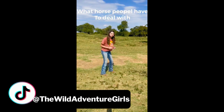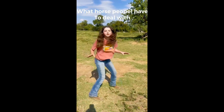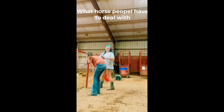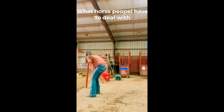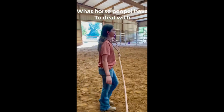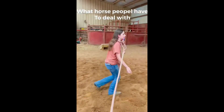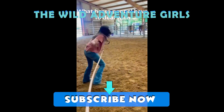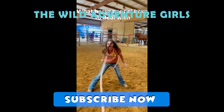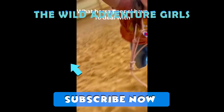Come here, Bubba! Bubba, no! I'm trying to grab you. Nope, nope, nope. Stop it. Come on. Keep going. Look at you!